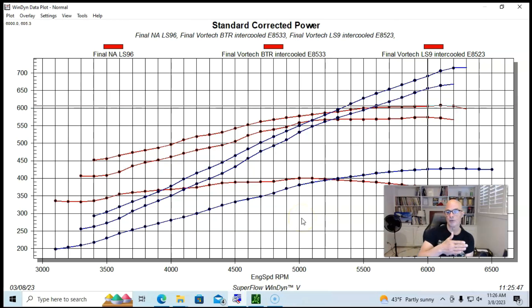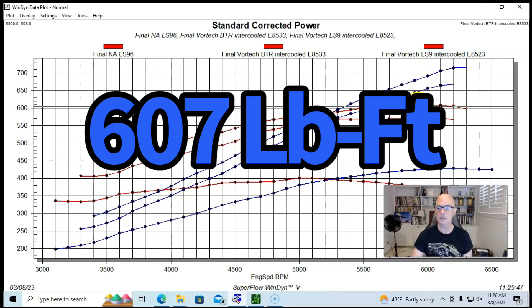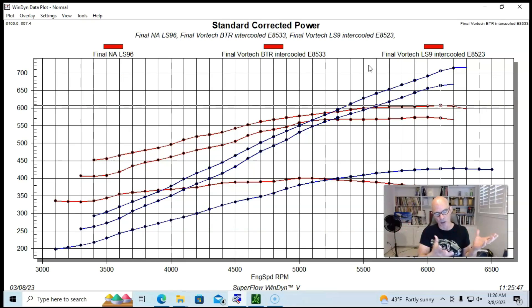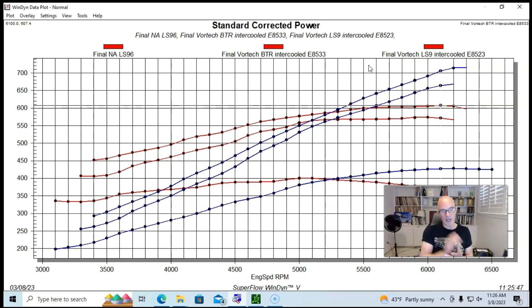With the new Brian Tooley cam, we exceeded 700 horsepower — peak power was 715 horsepower and peak torque was 607 foot-pounds. You can make 700 horsepower fairly easily with any 5.3 — even a junkyard motor. Just add a blower, run an intercooler and E85, and everything works out.